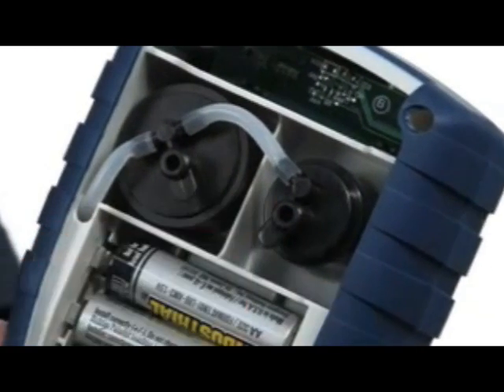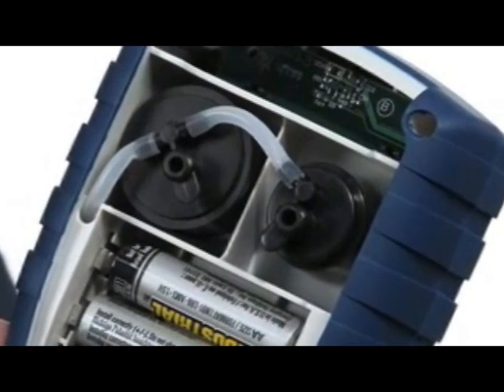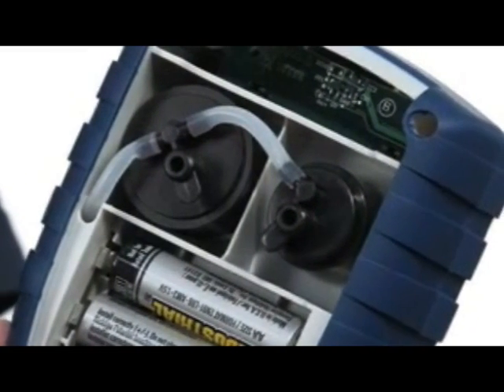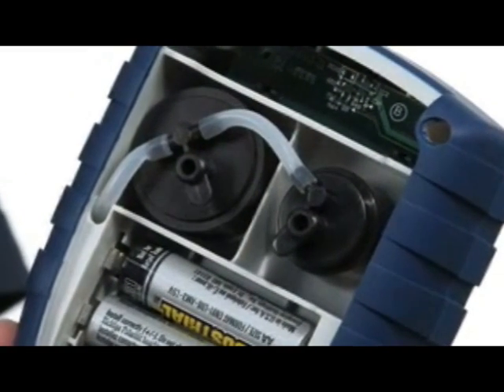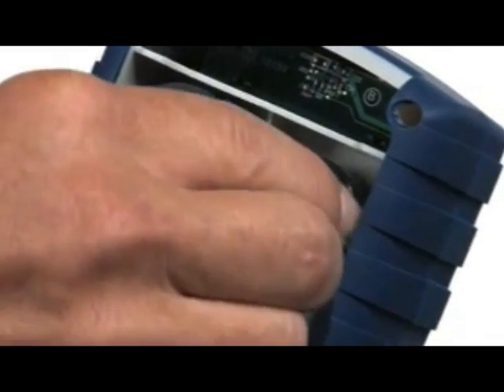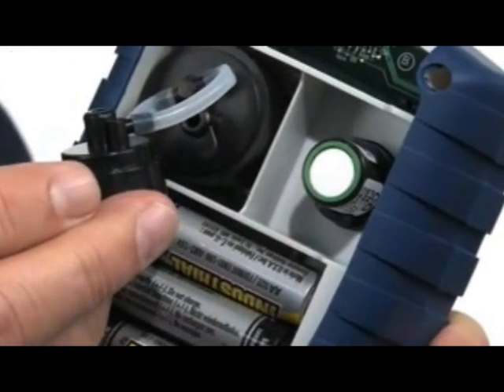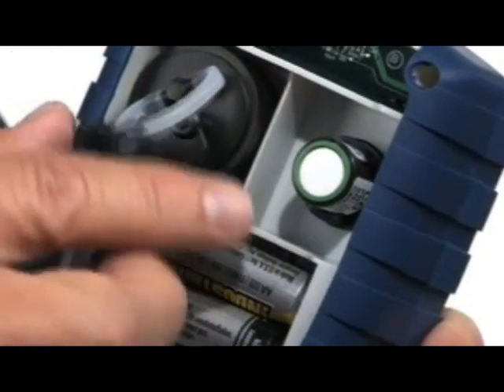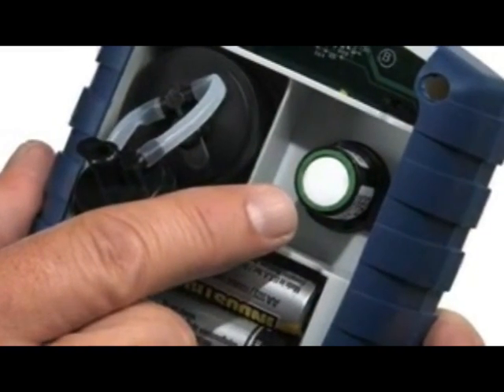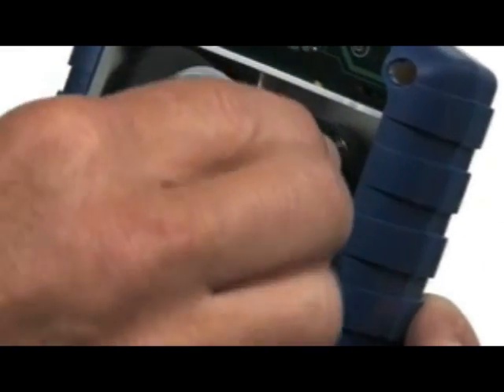The newest feature, what we call the B-Smart sensor, is that it's very easy to calibrate with no downtime — no shipping it back to Bacharach. All you do is order up a calibrated sensor. When you get it, simply take the cover off, which exposes the sensor. You unplug the carbon monoxide sensor, plug in the new calibrated sensor, and the instrument is calibrated.